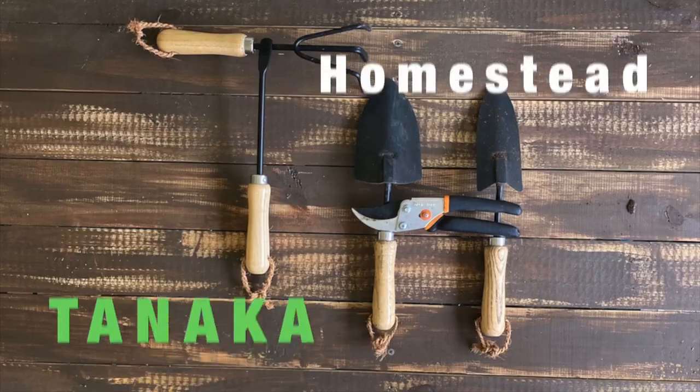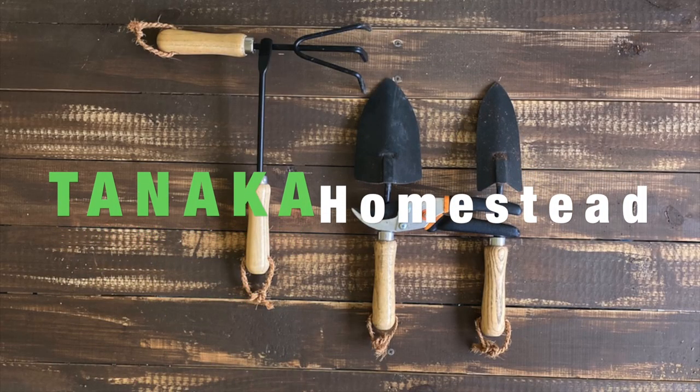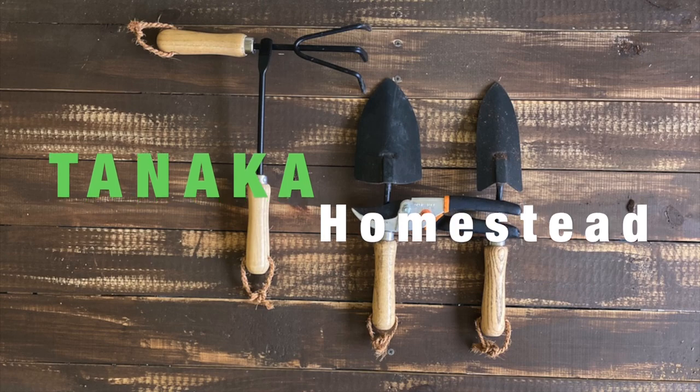Today on Tanaka Homestead, I want to give you an update on earth grow versus black cow compost. Previously, I did a video on black cow versus earth grow compost — I went through, did a side-by-side comparison, cut the bags open, let you see firsthand the differences. At the very end of the video, I laid both composts out in a raised garden bed and planted okra. Let me show you the update.